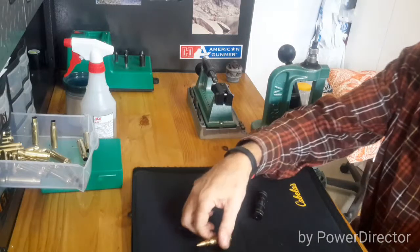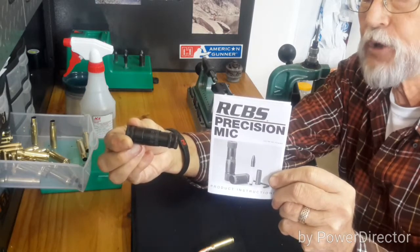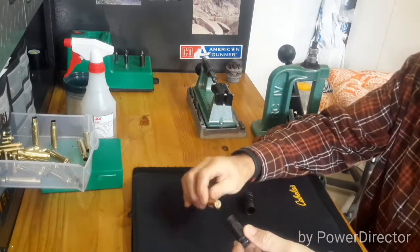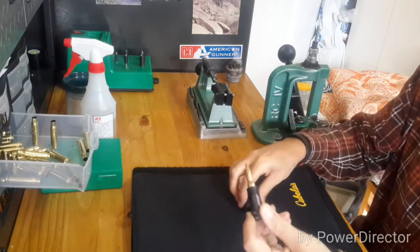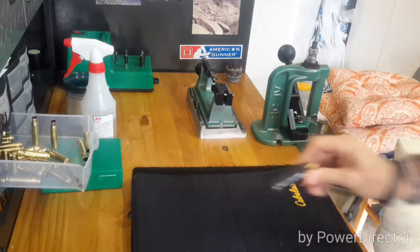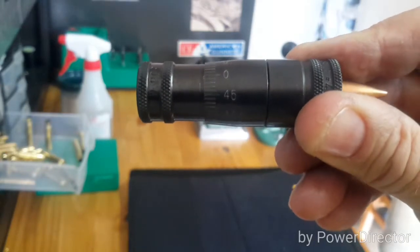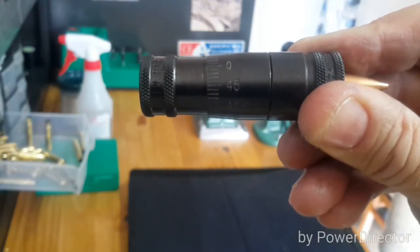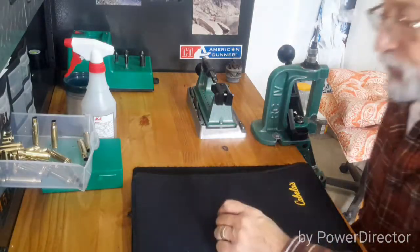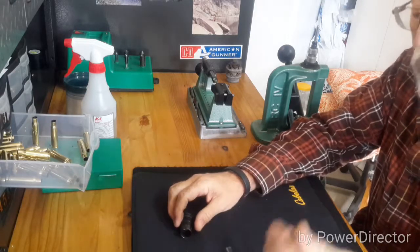How do we measure headspace? I use the RCBS precision micrometer, and with this I can determine the headspace of unfired and fired casings. We'll put in this factory round. As you can see, it's right around four thousandths. Four thousandths is okay — it'll fit in just about any rifle — but four thousandths is a little excessive for me. You want less than that.